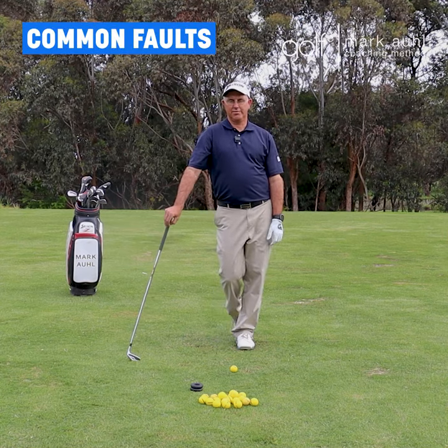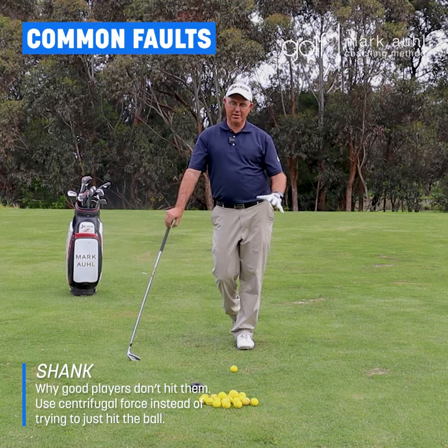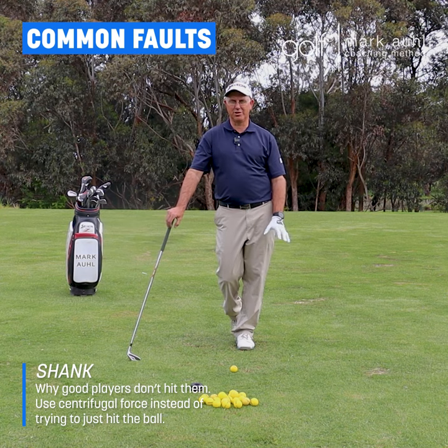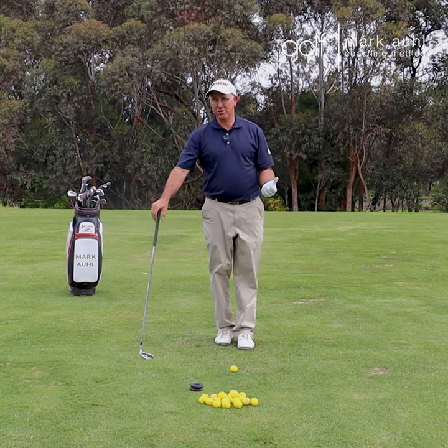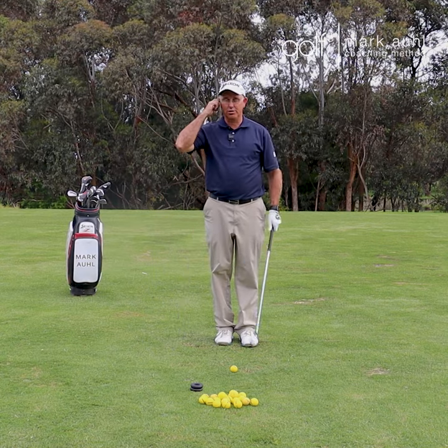The single worst shot you can play in golf is to hit a shank. Everyone's hit one before — it's a horrible shot, and from a coaching point of view it's really, really hard to get out of. Good players, on the other hand, don't hit shanks, and there is actually a reason for it.